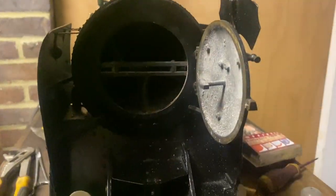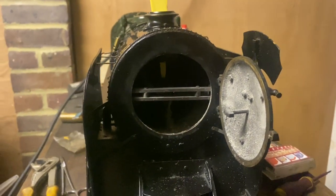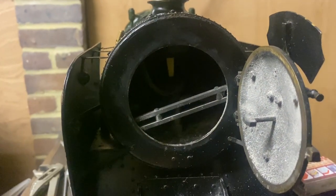I can already tell this isn't going to work, and it explains a lot. The top of this, which will stick out the top of the chimney, is smaller than the inside diameter for the chimney. So let's have a look — that is the taper sitting in the blast pipe.